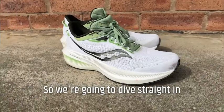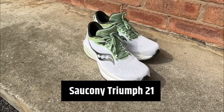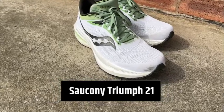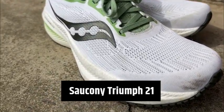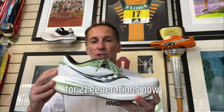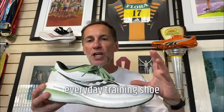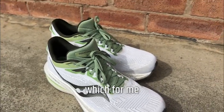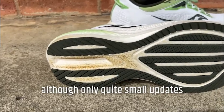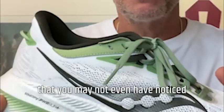We're going to dive straight in with the Saucony Triumph 21. Now the Triumph 21 is only a slight change from the 20, the previous version, but there are some nice updates to the model. Obviously it's been around for 21 generations now and it's always been the brand's top-of-the-range everyday training shoe. The changes over the 20, which for me are quite significant, although only quite small updates that you may not even have noticed.